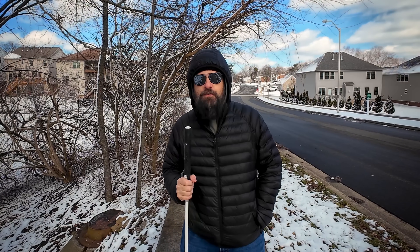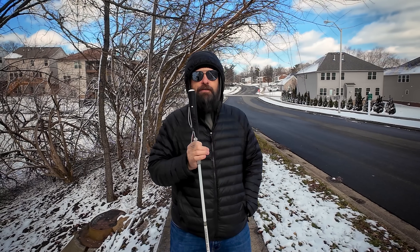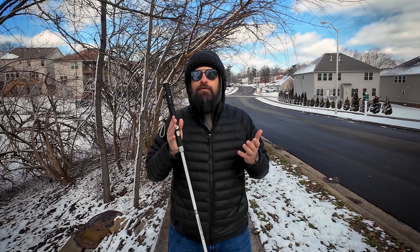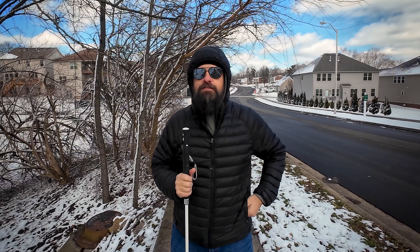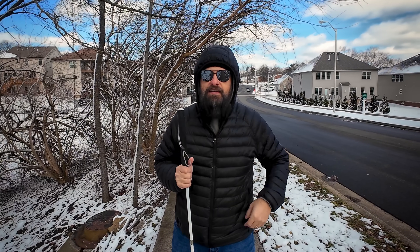That is it for this review of the WeWalk Smart Cane Version 2. Overwhelmingly, I think this is a vast upgrade over the previous version. They've improved everything people had issues with in the first version. The new sensor has a much tighter cone of detection, so it's more accurate to things right in front of you and won't pick up stuff on the side that doesn't matter. It's also much better for detecting doorways. The flashlight is much brighter, and while there's some glare at night, it's fantastic for making you visible to the outside world.